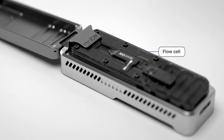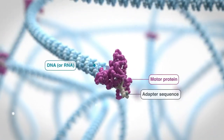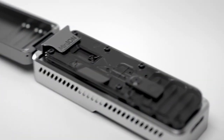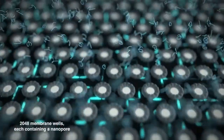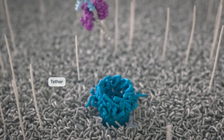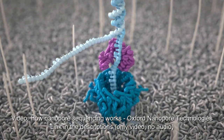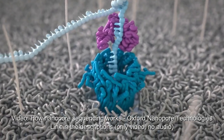In this technology, protein nanopores are embedded into a synthetic membrane bathed in an electrophysiological solution, and an ionic current is passed through the nanopores. As molecules such as DNA or RNA move through the nanopores, they cause disruption in the current. This signal can be analyzed in real time to determine the sequence of bases in the strands of DNA or RNA passing through the pore.